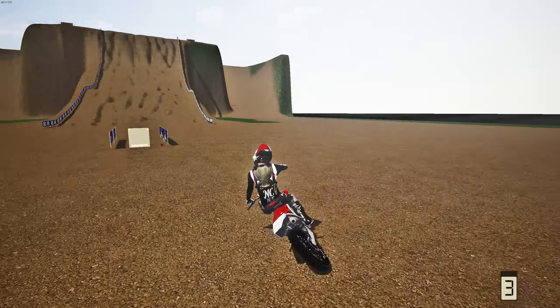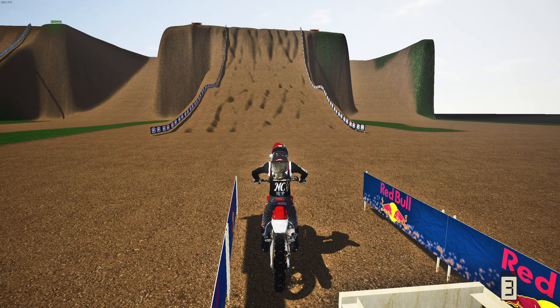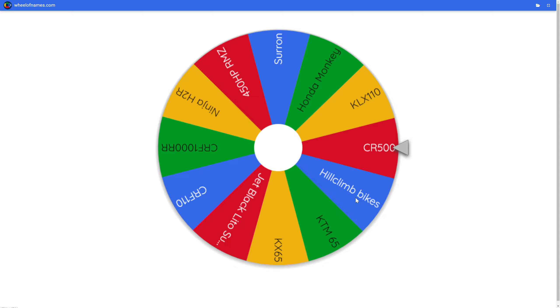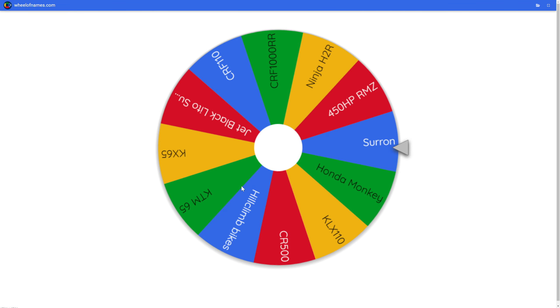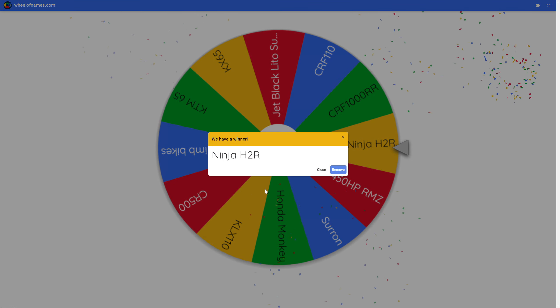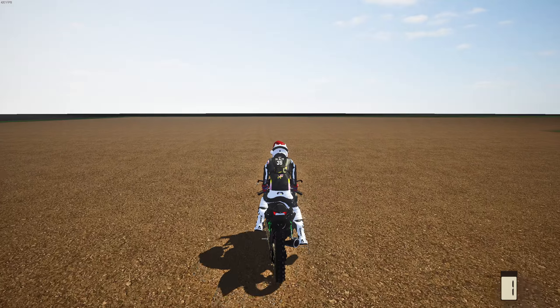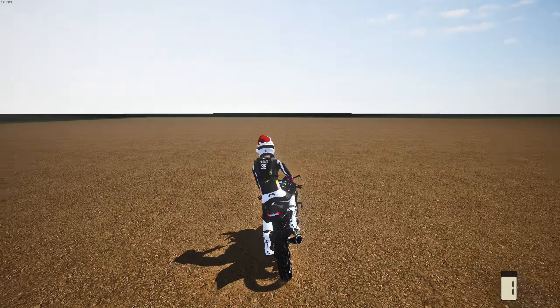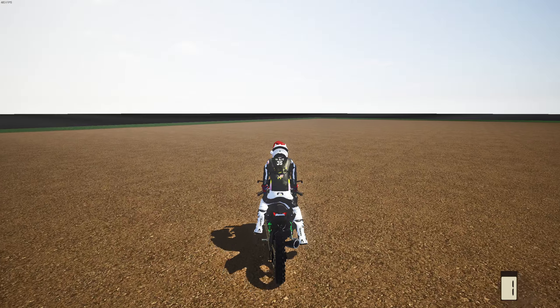We've arrived on the KTM 65 at the third hill. We need to pick a good line — the right side close to the banners looks solid. First attempt and we almost made it but came up short. We need to complete it in first person first. Almost looped it on one attempt and went down hard. Feeling good about this next attempt — and hell yeah, we made it up but almost went down near the top.